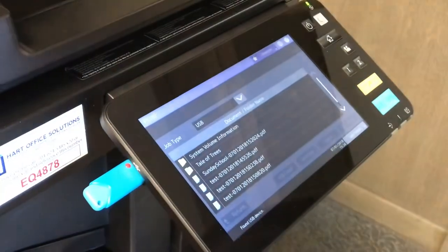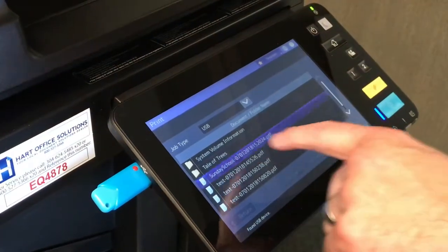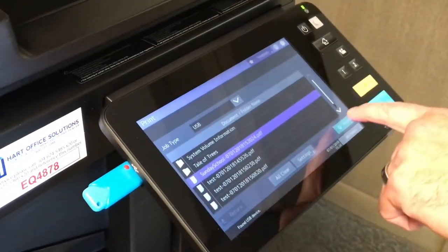Here will be a listing of everything on that flash drive. Select the document you wish to print and choose print.